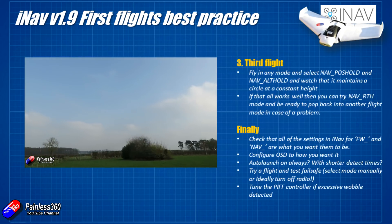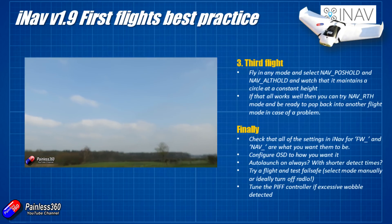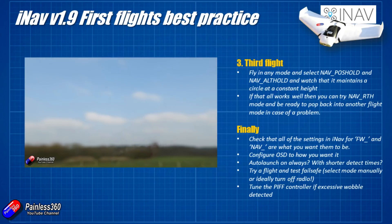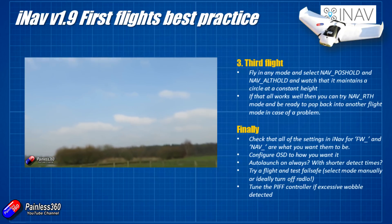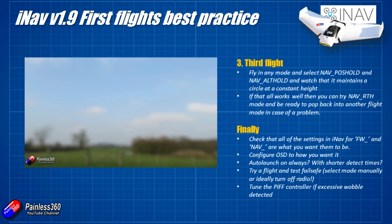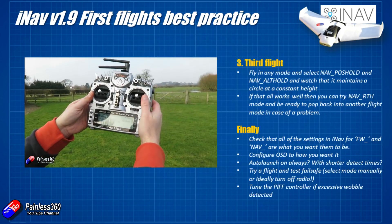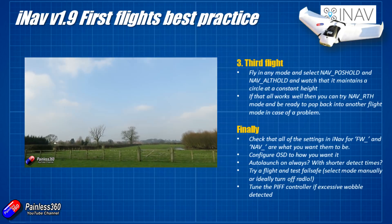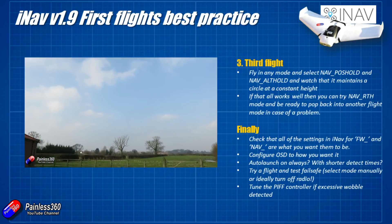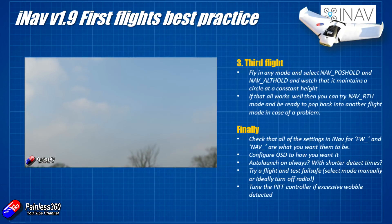If that all works and you're feeling particularly brave, you could try a nav return to home. Put it back into manual, horizon, or angle mode, fly a little bit further away but still well within line of sight range so you can take control if it decides that home is somewhere unexpected. When it's at a reasonable altitude, flick the nav return to home mode switch and hopefully you'll see the craft immediately start to bank and fly back to you.